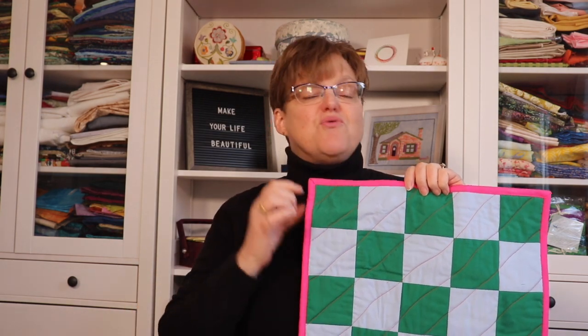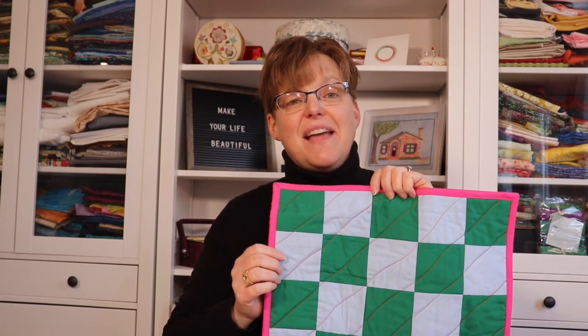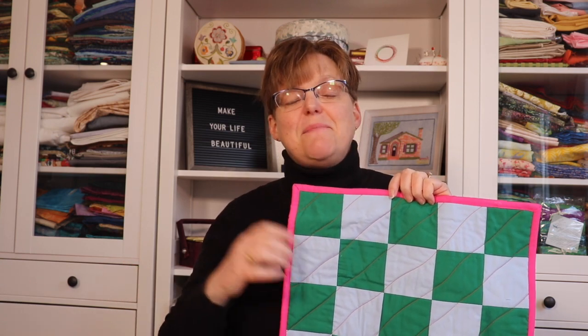It's also a great way to practice getting an accurate quarter inch seam allowance and to see what kind of fabric and color combinations you like. And at the end, if you don't want to keep it for yourself, it makes a great gift to give to somebody. Even a single beautiful placemat can be a great gift for somebody who lives alone.